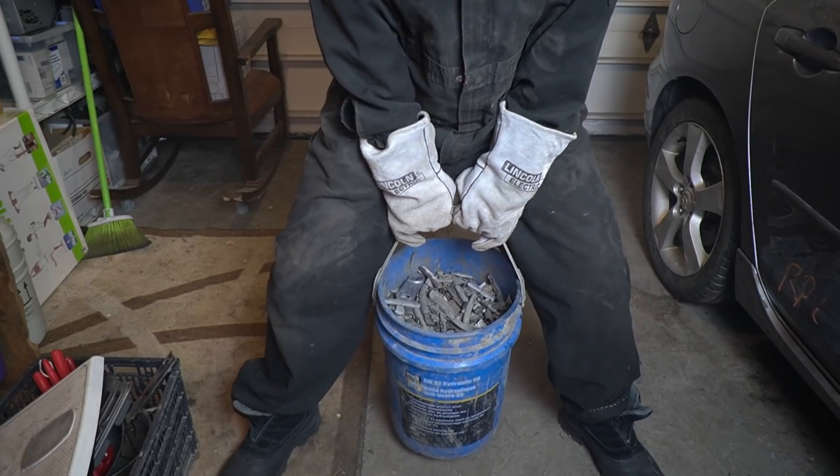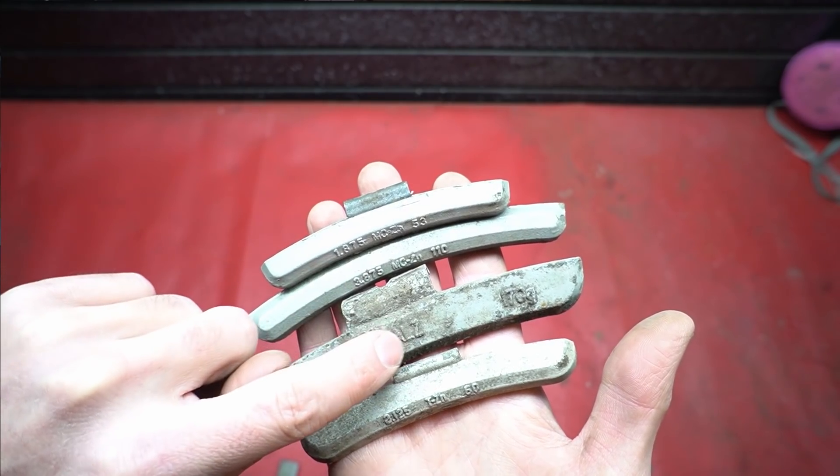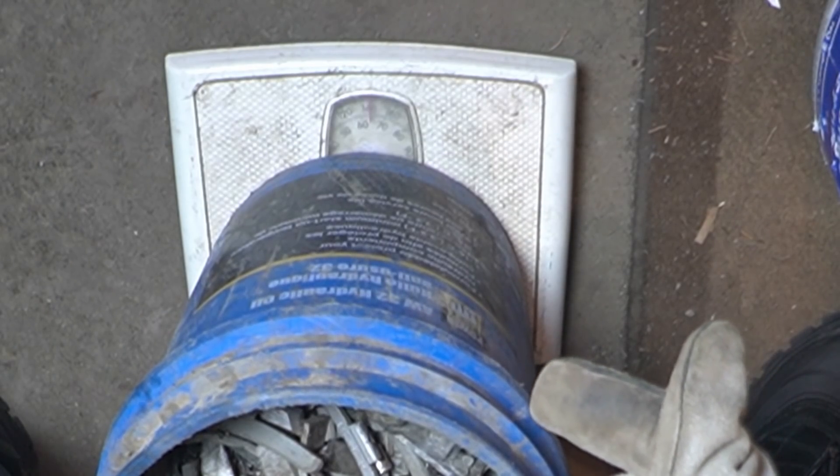This is a bucket of mixed wheel weights. I bought it from a tire shop for 10 bucks. They'll normally weigh between 130 and 150 pounds. My yard will pay me 21 cents a pound for that as-is, and it doesn't matter if I separate out the steel and zinc wheel weights — those are calculated into that price. It's the same price I'd get for a hand-picked bucket of just the lead ones, because of the steel clip. That'll still make it dirty. I could take this bucket in as-is and get 30 bucks. That's a 300% return on your investment with a turnover that same afternoon.